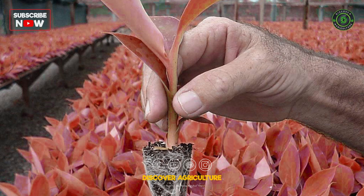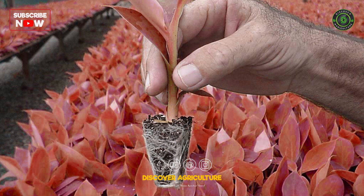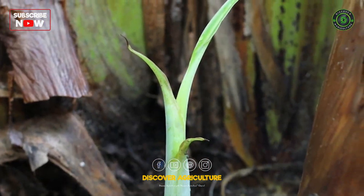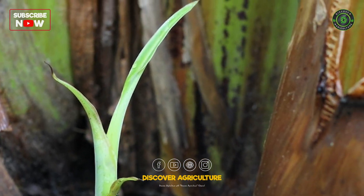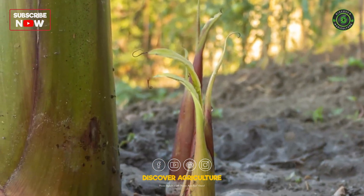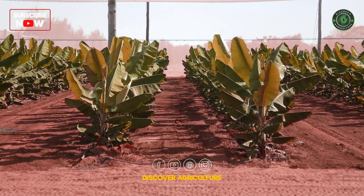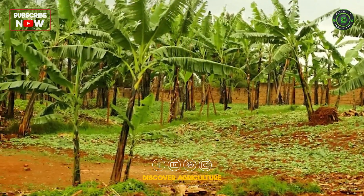Propagation: Red bananas can be propagated through suckers or tissue culture. Suckers are the most common method and should be taken from healthy, disease-free plants.